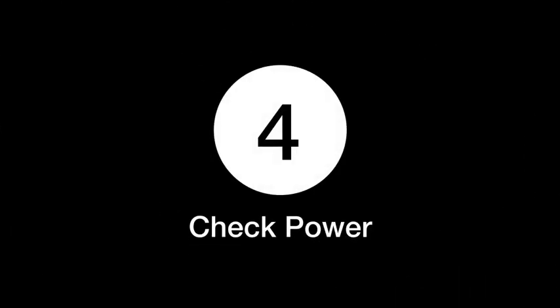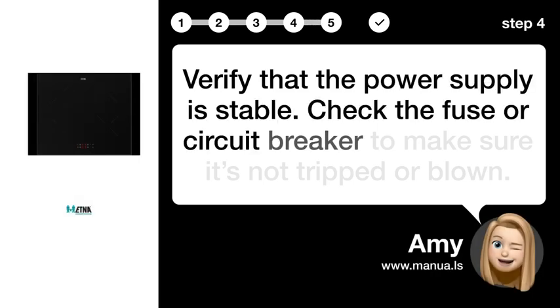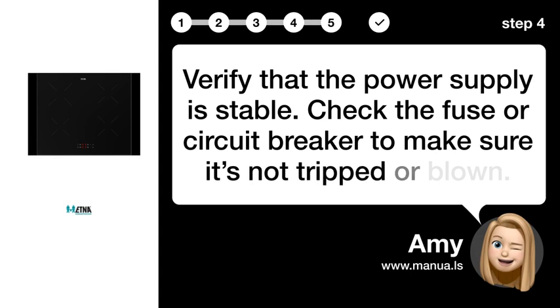Step 4: Check Power. Verify that the power supply is stable. Check the fuse or circuit breaker to make sure it's not tripped or blown.